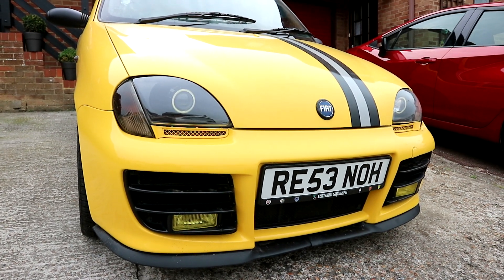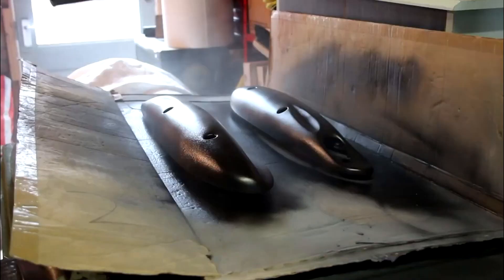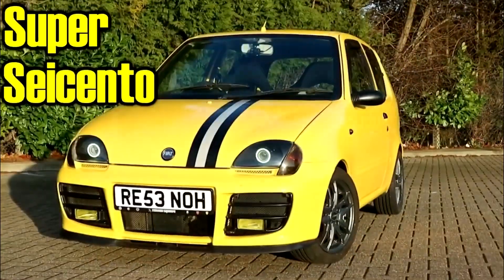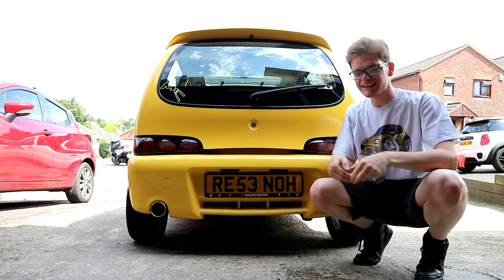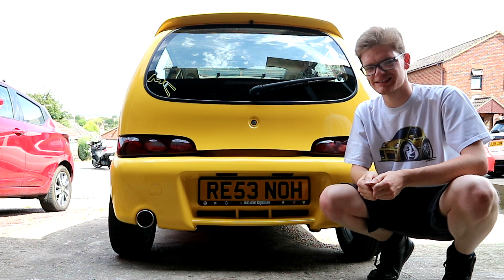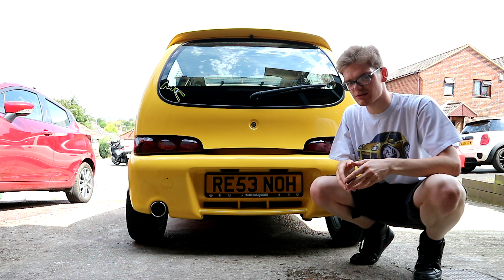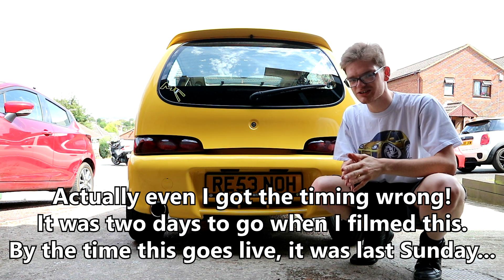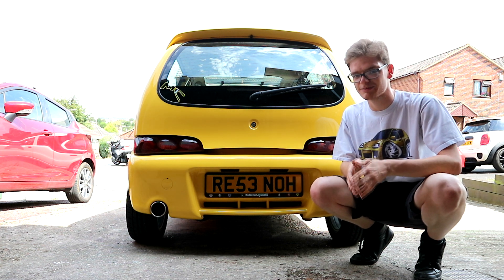In this episode of Super Seicento, it's showtime — well, nearly anyway. Hello you lot, Miller Corner here and welcome back to Super Seicento. It's baking hot, so you'll forgive me for not doing my hair. Festival Italia is looming fast — in fact by the time you see this video, it will be in just two days' time. Because that's the first car show Super Seicento has been to in over a year, I want this car looking its best when it's on display at the show.